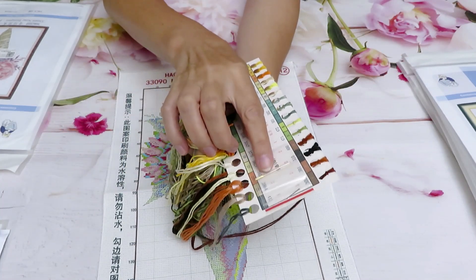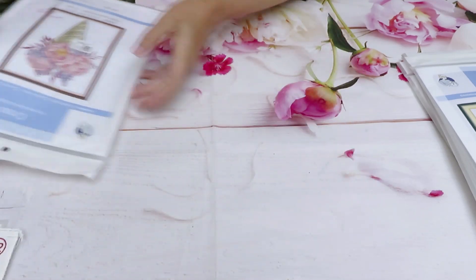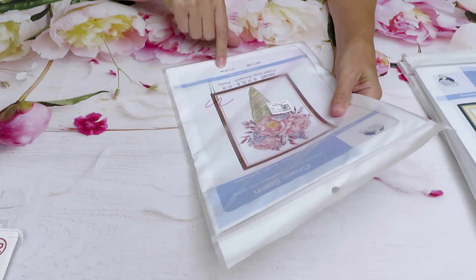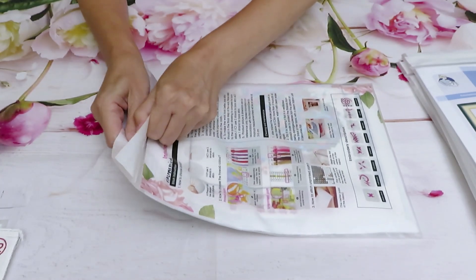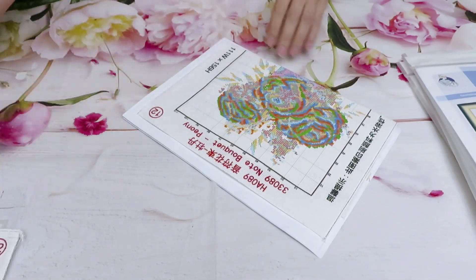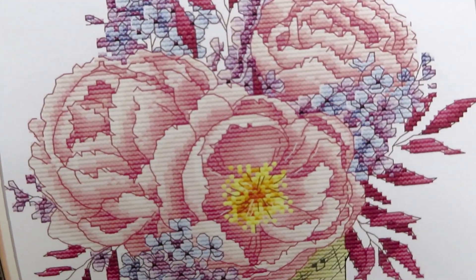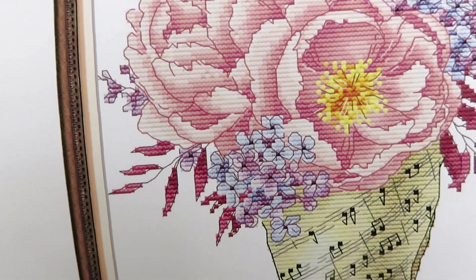I'm so thankful to VIP Cross Stitch for supporting my channel and providing these products to review. We always have two needles included in the black bag, and the canvas is beautiful. Now let's see the next one — the peony notebook, or 'bouquet' as it says here — more like a French pronunciation. It's 14 count, 27 by 36 centimeters. The first picture shows gorgeous peony flowers, and I don't know — maybe hydrangea between them, those little flowers.